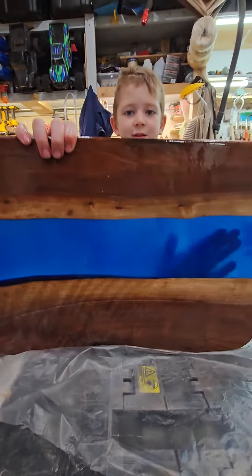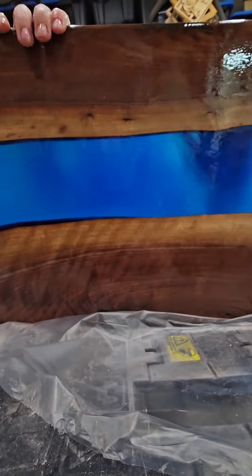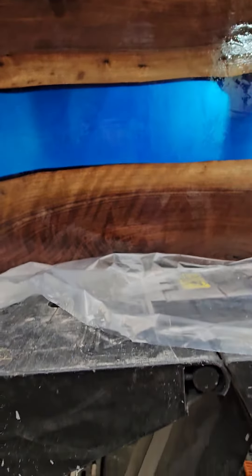Put your face down. We can almost see you through there.